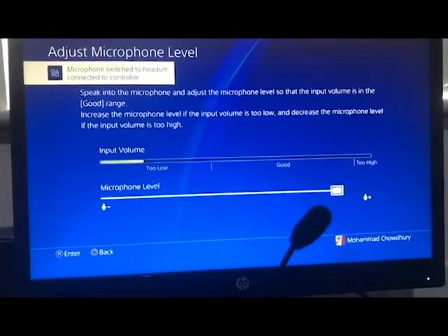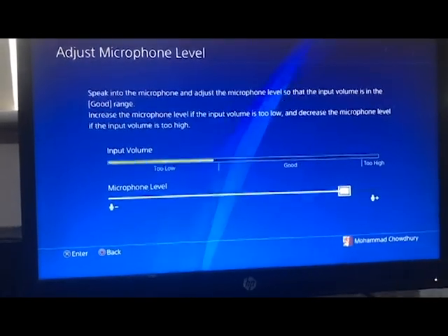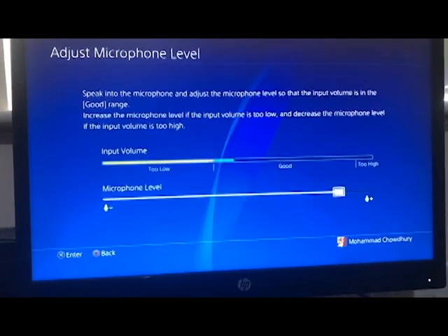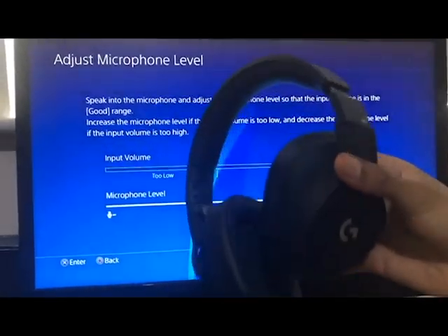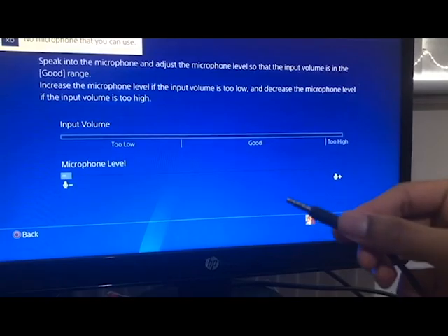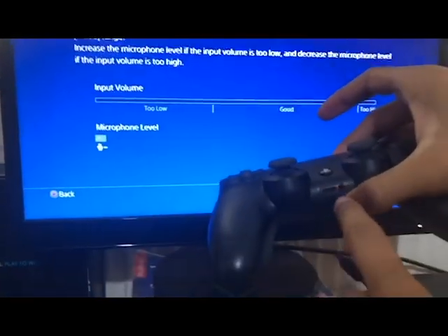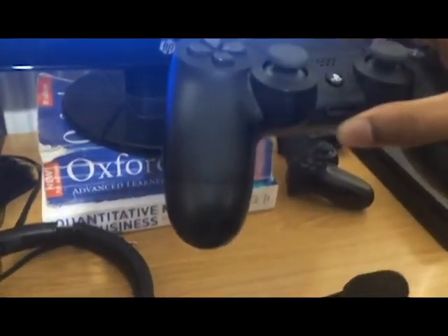Hopefully that fixes your issue. If it doesn't, either you're muted, the mic isn't fully seated, or check on Amazon that it's compatible. If it's a four-sleeve jack, the controller can detect all four sleeves. That's the solution.